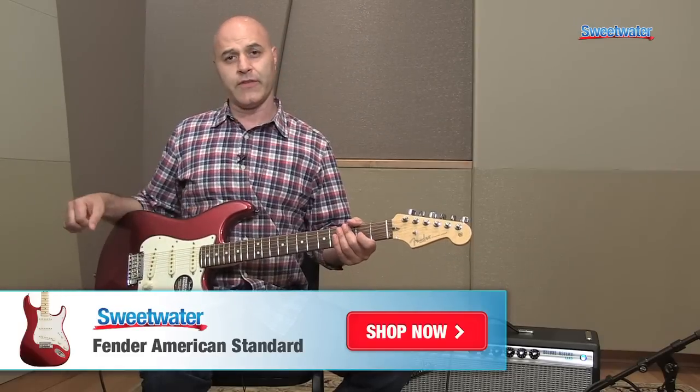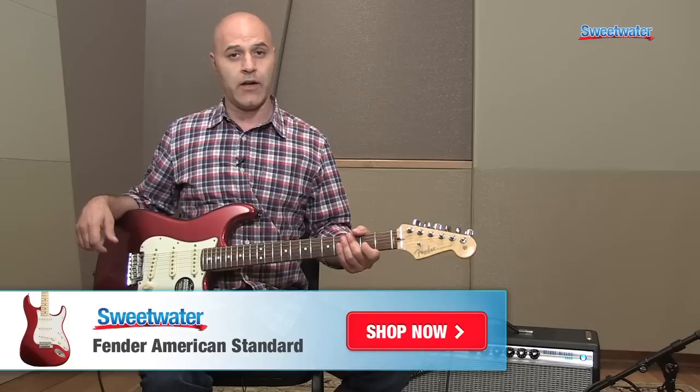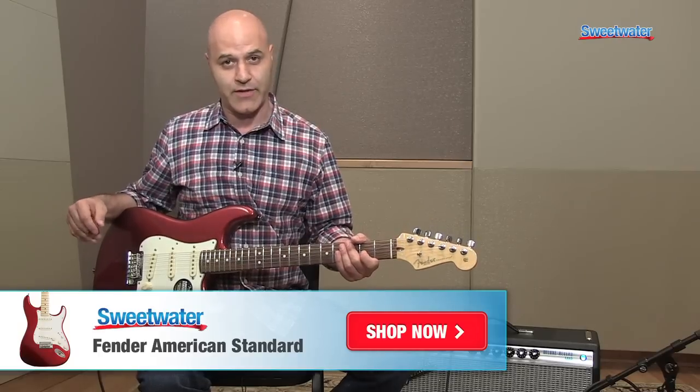So that's pretty much it for the American Standard Strat. If you have any other questions about this model, please contact your Sweetwater sales engineer. Thank you.